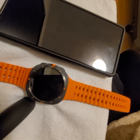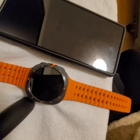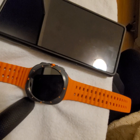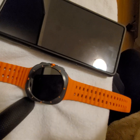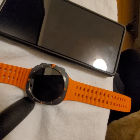Hi everyone, good morning, good evening, good day to whoever finds this video helpful. What I'm going to do here is show you how to enable your Facebook Messenger notifications on your Samsung Galaxy Watch Ultra.